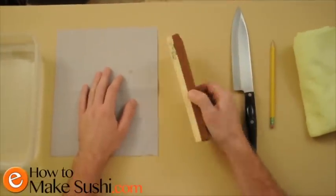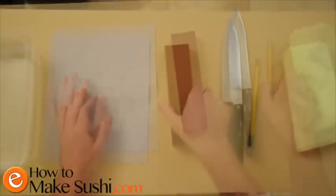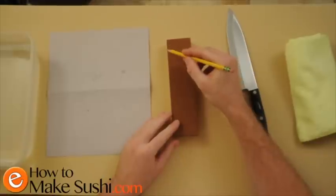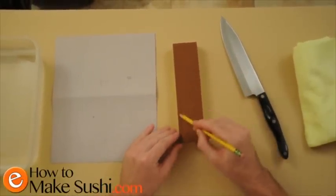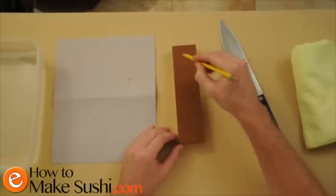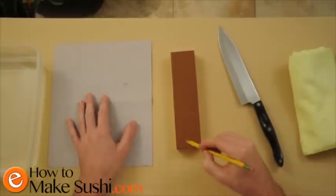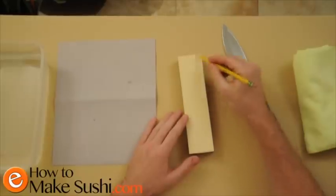The first thing I'm going to show you is how to make sure that your stone is always flat when you begin. To do this, I take the stone and I take a pencil and I draw a crosshatch across the stone. After I do this, I'm going to use the sandpaper and grind down the stone, and when I see that there's no more pencil markings, I know that my stone is flat.